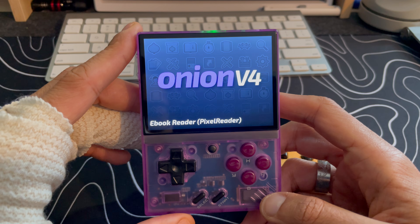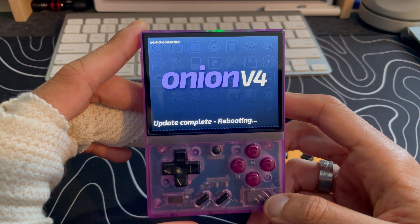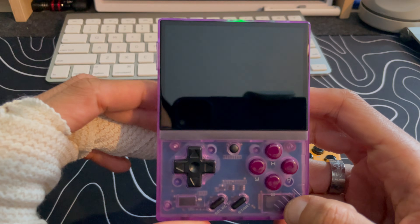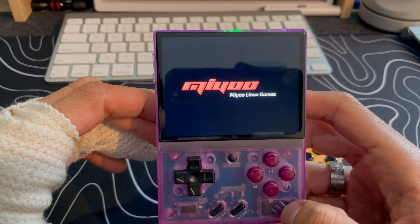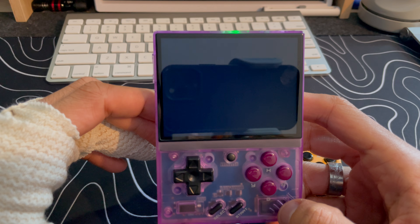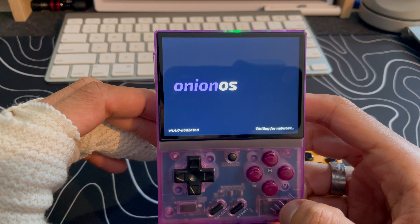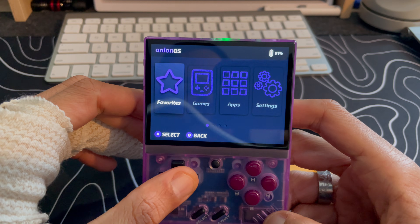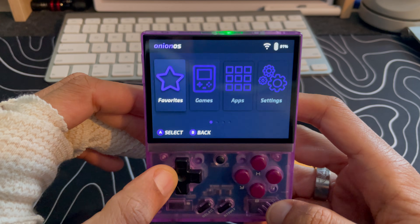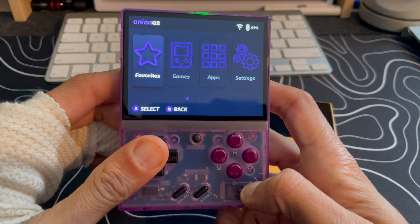It looks like we're downloading all the latest updates. Apps update complete — rebooting! You can see version 4.4 there in the upper-left corner. We're about to boot into the latest Onion OS 4.4. It won't look too different, but it's nice to know we're on the latest update. This is the beta, so we'll see if there are any major changes before the actual stable release.